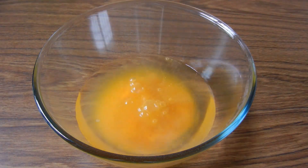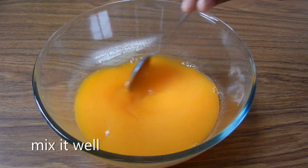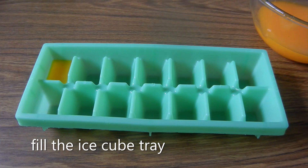Add the tang orange juice into the ice cube tray. Add the two ingredients and fill the ice cube tray.